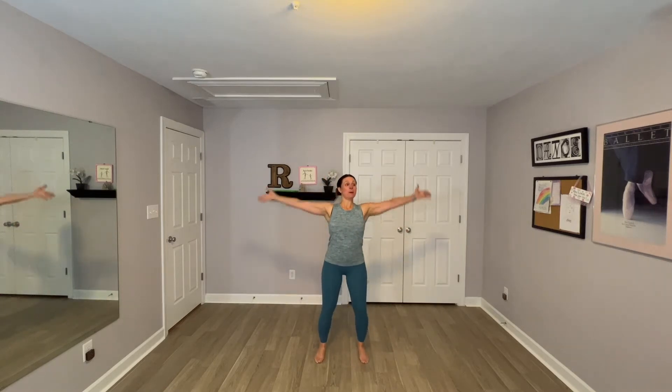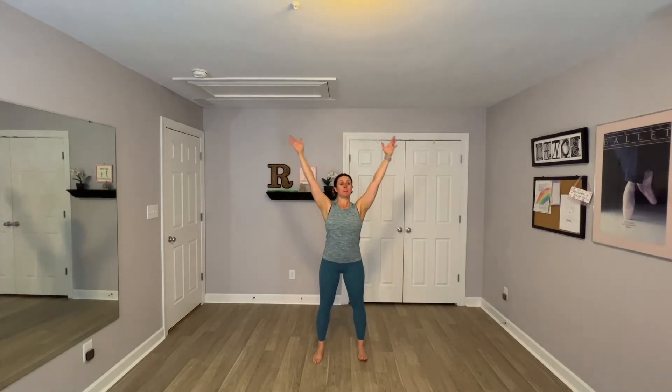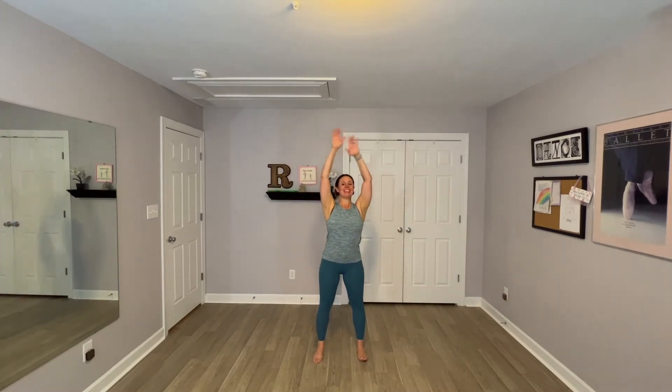Alright my friends, let's get ready. Take a big inhale, exhale, inhale, and exhale. We're gonna get warm really quick. Exhale, one more like that, and we add on. Here we go, inhale.